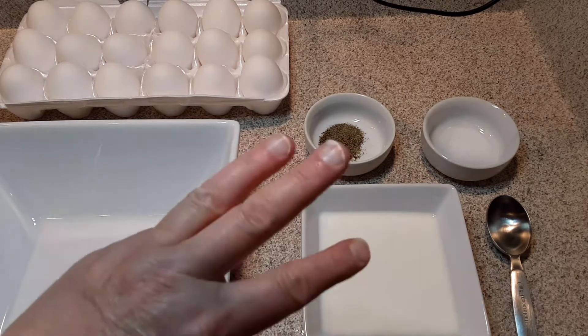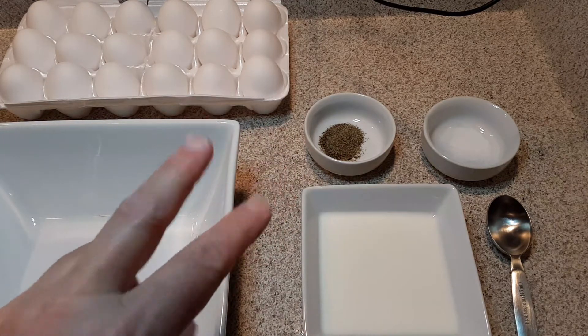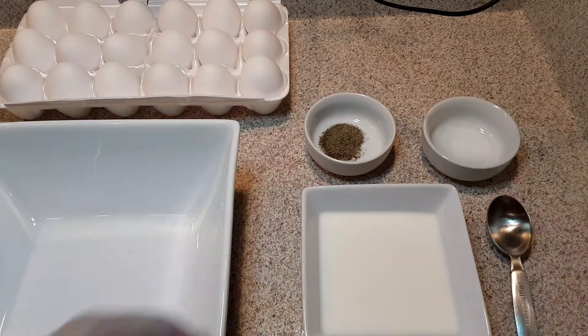Now I have three grandchildren and they all want two eggs each, so that's three times two is six, and that fits perfectly in my recipe that I have developed over the years for a perfect scrambled egg. I also use the same recipe when I make omelets as well.